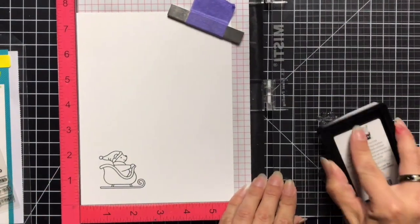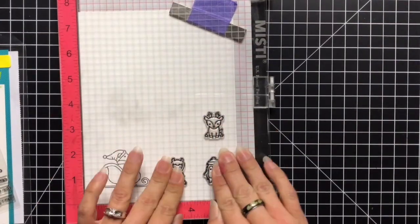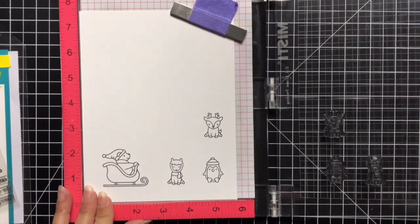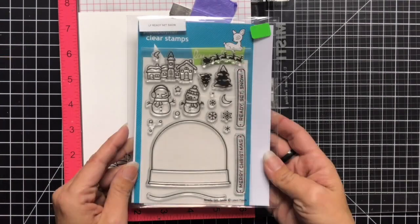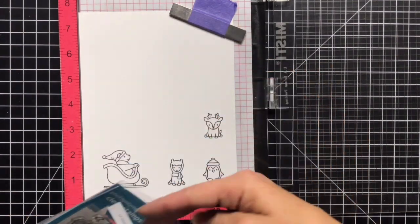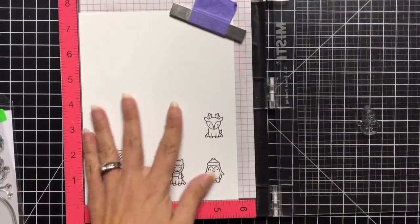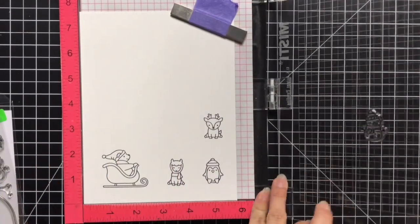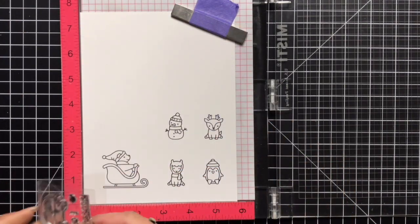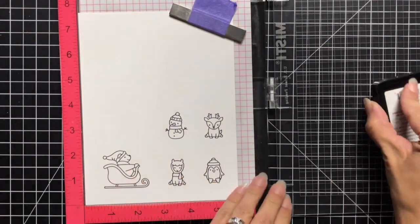I'm using my MISTI tool to stamp all of my images, but you could just use an acrylic block and that would work just as well. I stamped the little critters twice just to make sure there was a nice black outline. I'm also going to use a little snowman from Ready Set Snow — he was the perfect size — and I needed a snowman to go with my snowy hills and Christmas scene, so I stamped that as well. I also have Home for the Holidays.